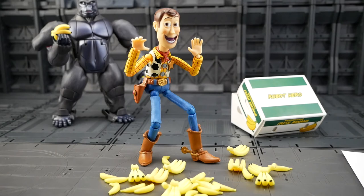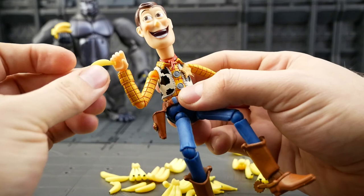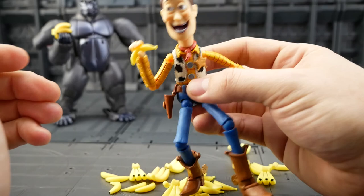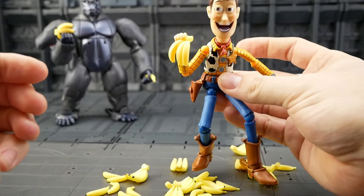And for those of you with Revoltek Woody who might have been hoping to add these bananas to his arsenal — unfortunately his hand is just a little bit too big. Or is the banana too small? One or the other. You have to sort of balance it in his hand if you wanted that. Or with the banana hands, you can sort of wedge his thumb in between the bananas.